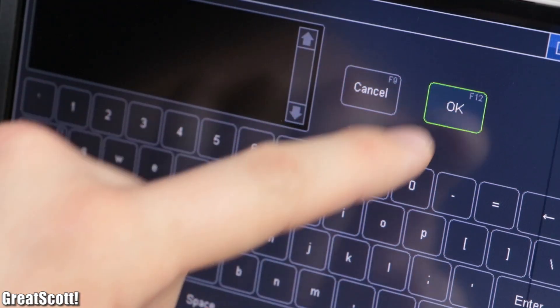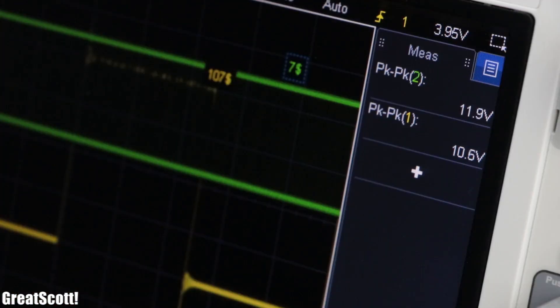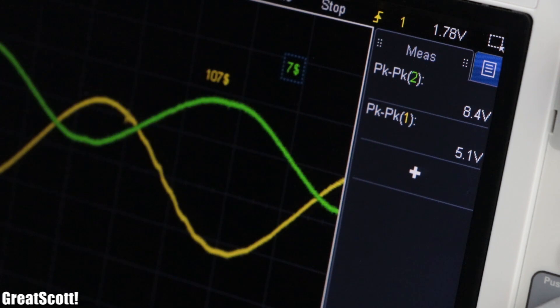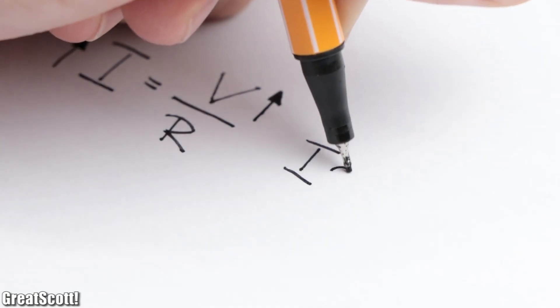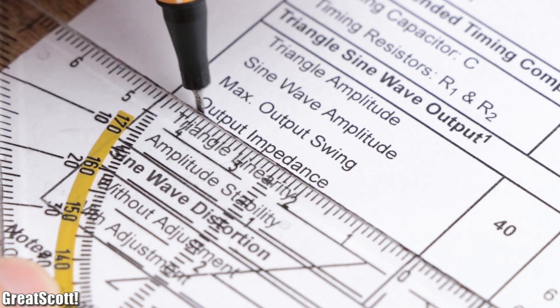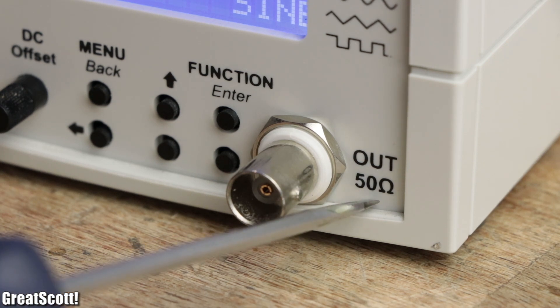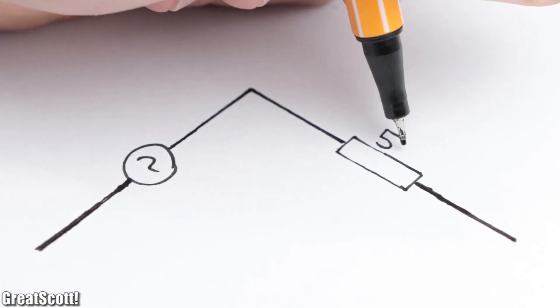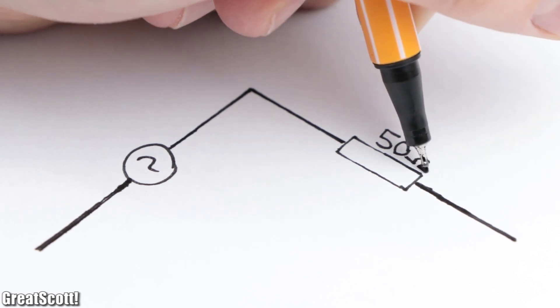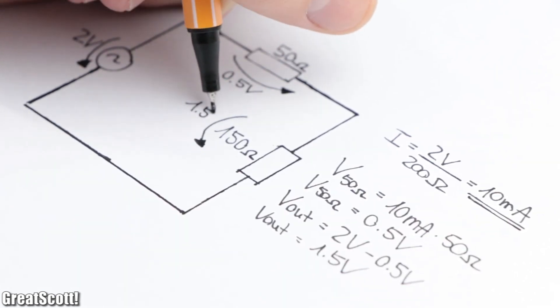An advantage of the cheap kit is that the peak-to-peak voltage of the output is around 2 to 3 volts higher than the expensive one, which means we should be able to draw more current. Well, not really, because what is important for that is the output impedance, which is 50 ohms for the expensive function generator. You can think of it as an additional resistor at the output, which decreases the output voltage proportional to the flowing current.